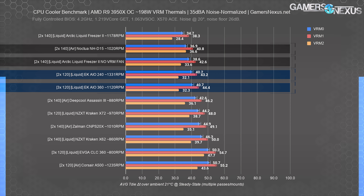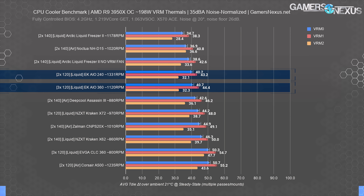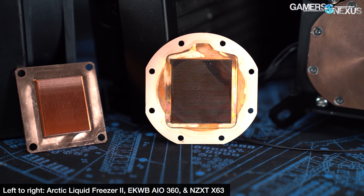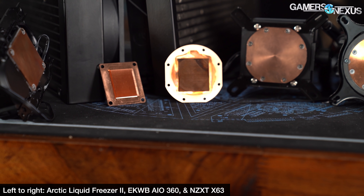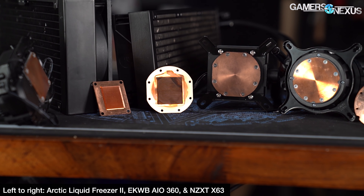The installation procedure is trivial with EK's AIO series, as we've come to expect from most liquid coolers. It tends to be the air coolers — like Zalman's CNPS 20X and its abominable 26 screws to mount — where we see challenges in mounting hardware. Even Arctic's liquid cooling was inconvenient, just because it was hard to get everything socketed with only two hands. EK's solution is simple: two plates are attached to the pump block with four screws, then you thread four standoffs into the AMD stock backplate or socketed Intel backplate. You then drop some springs and hand-tightened cap screws into place.